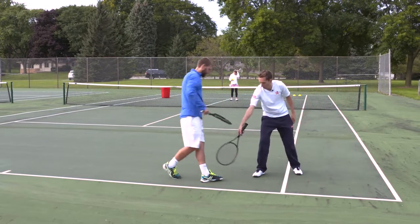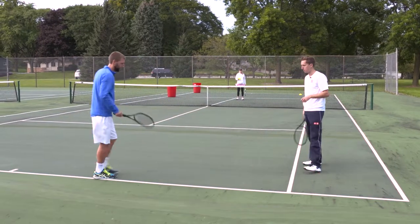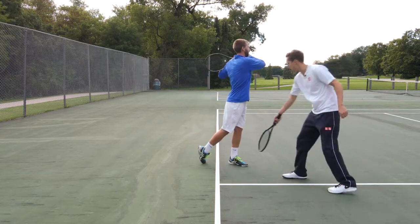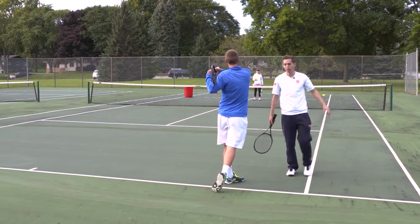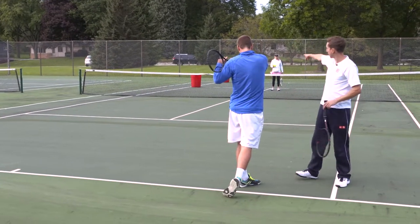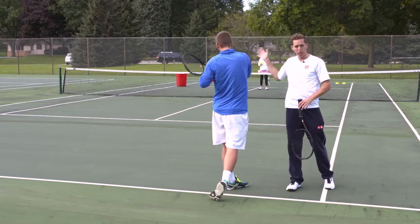So what Ira's done here is stepped way across with his front foot. Can you show us that again please? He's making contact way out in front. He's stepped across with his left foot and that's trapped him from being able to really fully rotate forwards towards his intended target, which is that short angle.